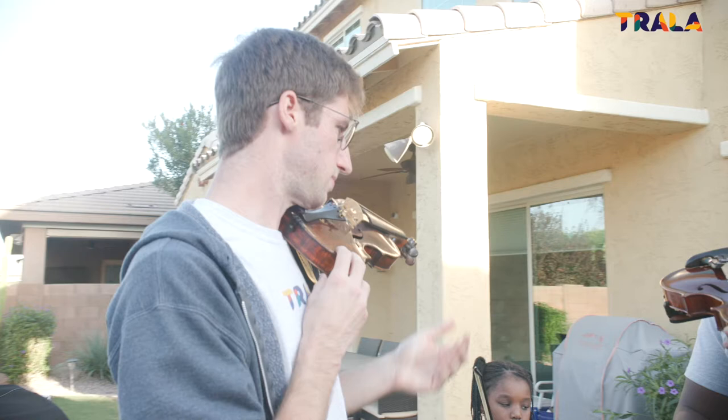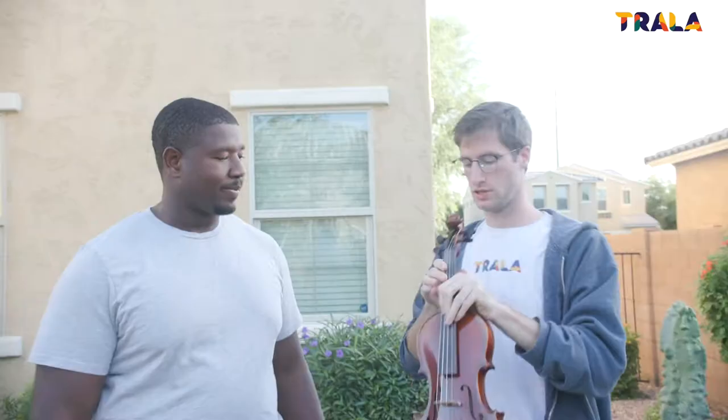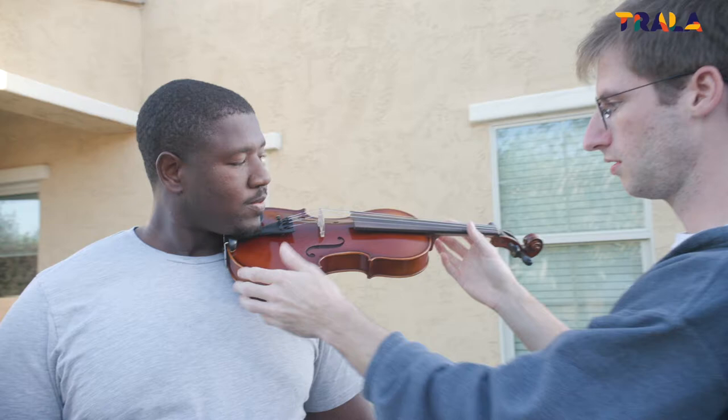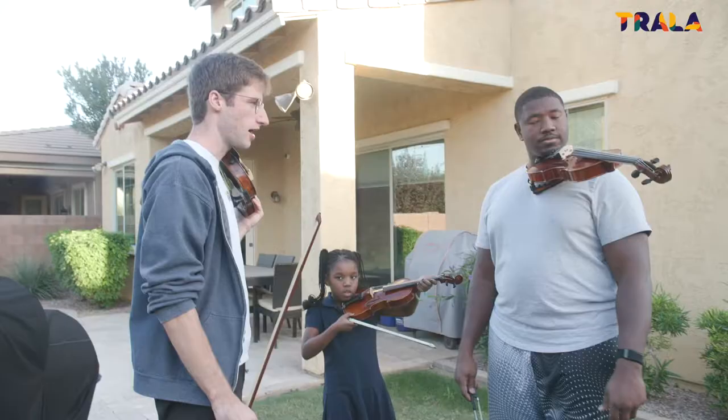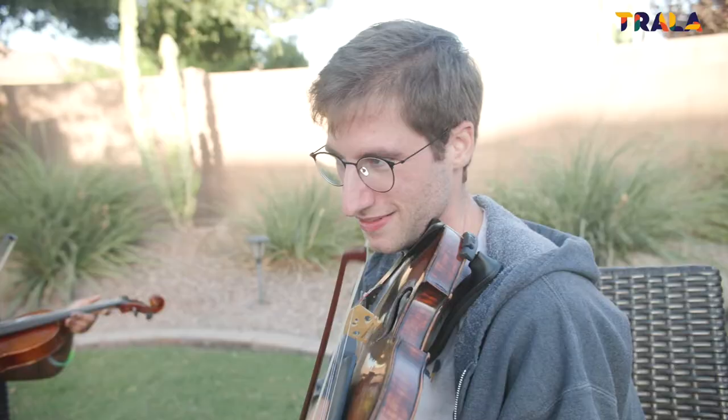The goal is to be able to hold it without any hands. You already did it! That is the chin rest — it goes sort of on the shoulder. Yes, perfect. Amazing. Alright, now let's learn some notes.